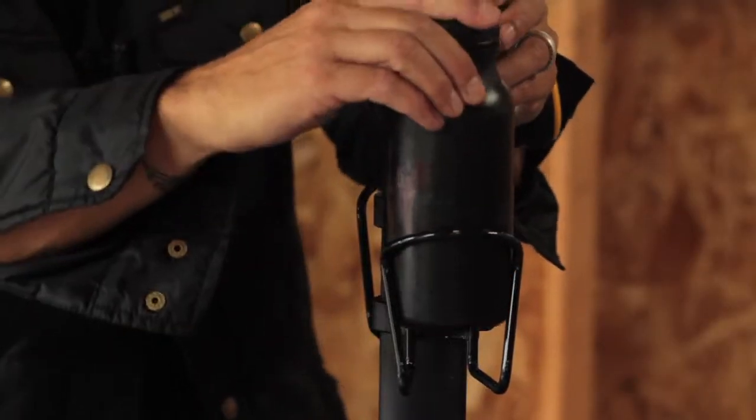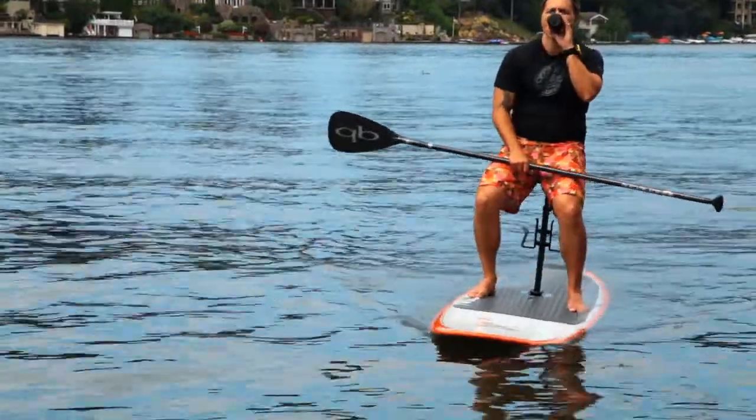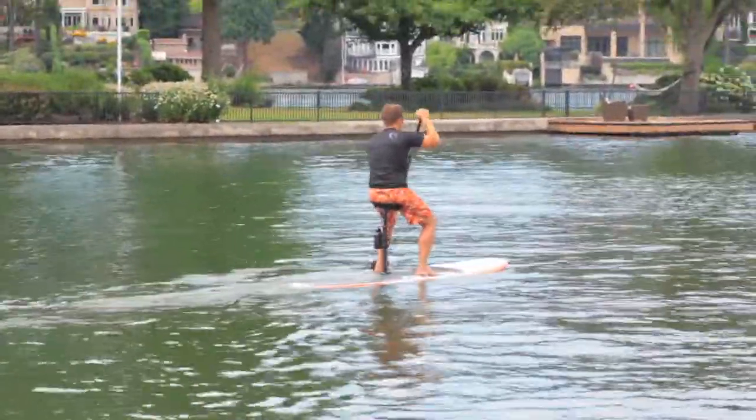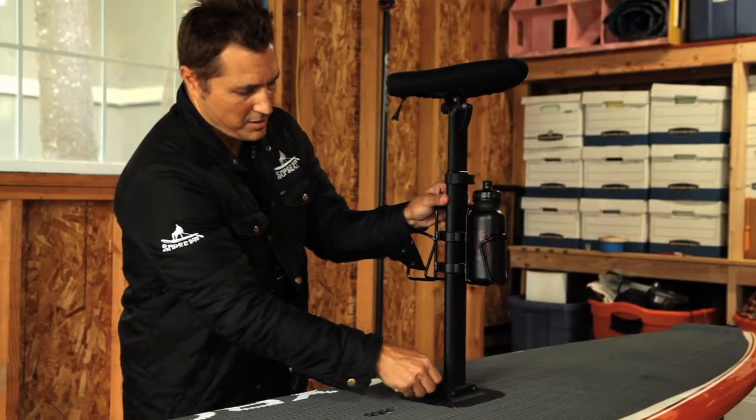Then you have these two accessory brackets. I have water bottle holders on it right now, so you can put your water bottle in there. You could put a dry bag in this where you could have your music, your phone, or your keys. We'll have additional accessories that will be either a basket or a fishing pole holder.